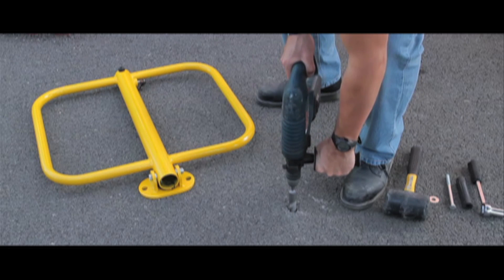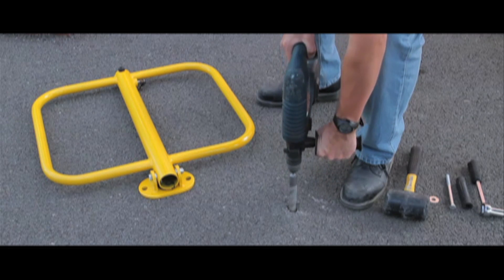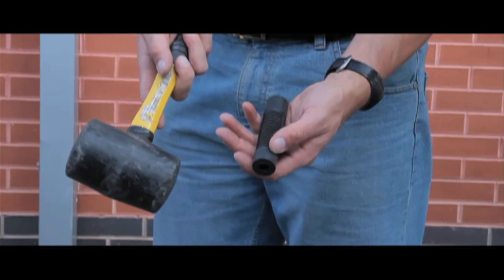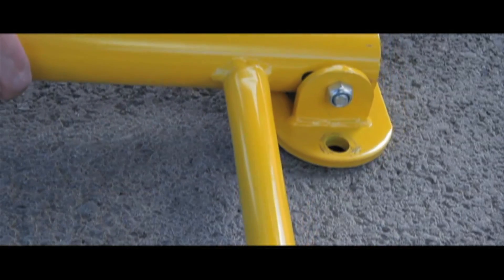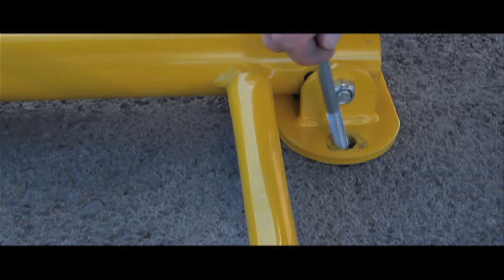Installation is straightforward using a 26mm drill bit in tarmac and a 13mm drill bit in concrete. After you have drilled the hole, you have to tap in a rubber sleeve which can then accept the expander bolts. You can then offer up the parking post and the expander bolt to the rubber sleeve and tighten.